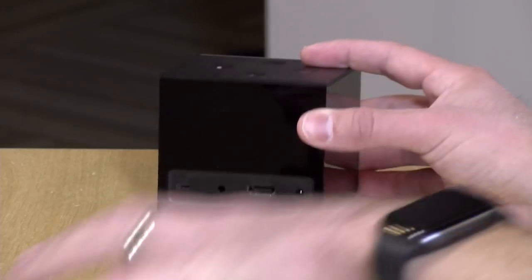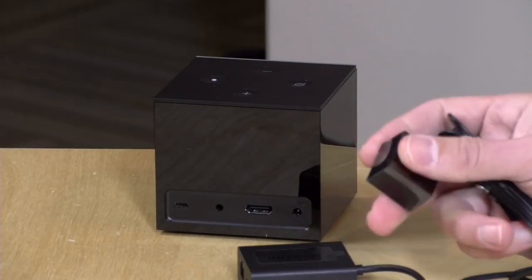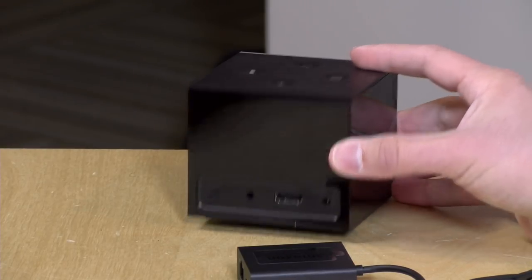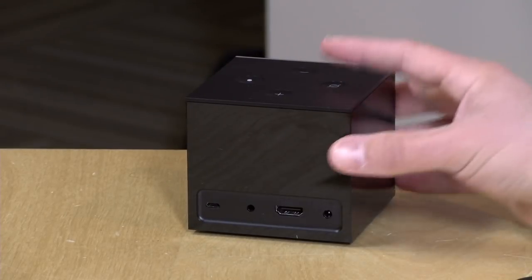Next to it is an infrared blaster, and that's also included in the box. If you have older equipment that can't be controlled via HDMI, or you have equipment that's outside the field of view for its internal IR blaster, you can set this up in an area where your equipment is and be able to control it that way. As you'll see in a few minutes, the Amazon system here really does quite well at universal device control — it's probably the best thing out on the market for that. It's really cool that you can execute multiple commands just by asking the device to do stuff. It really works quite well, and that's the real strength of this device.